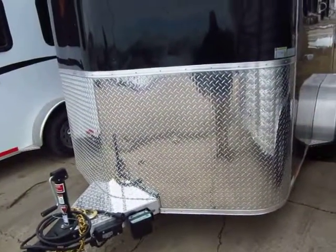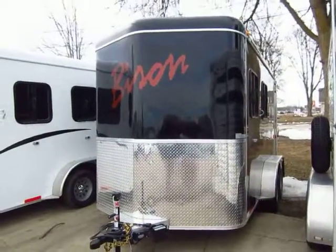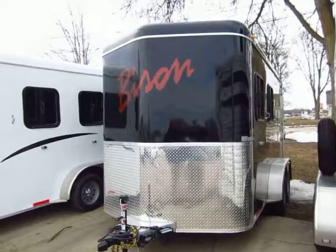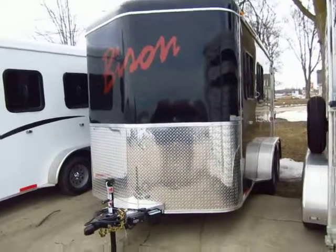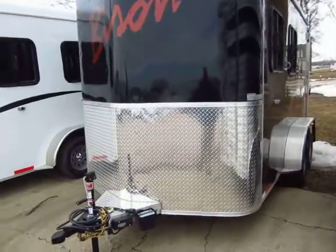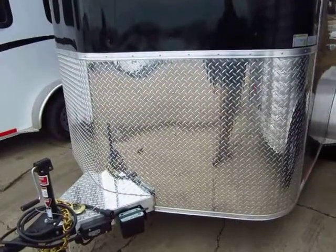We get the question all the time: why is this all-aluminum 7'6" tall bumper pull trailer so much cheaper than the other all-aluminum trailers in this category? The answer is simple — it's built close to home. This is not built out west.